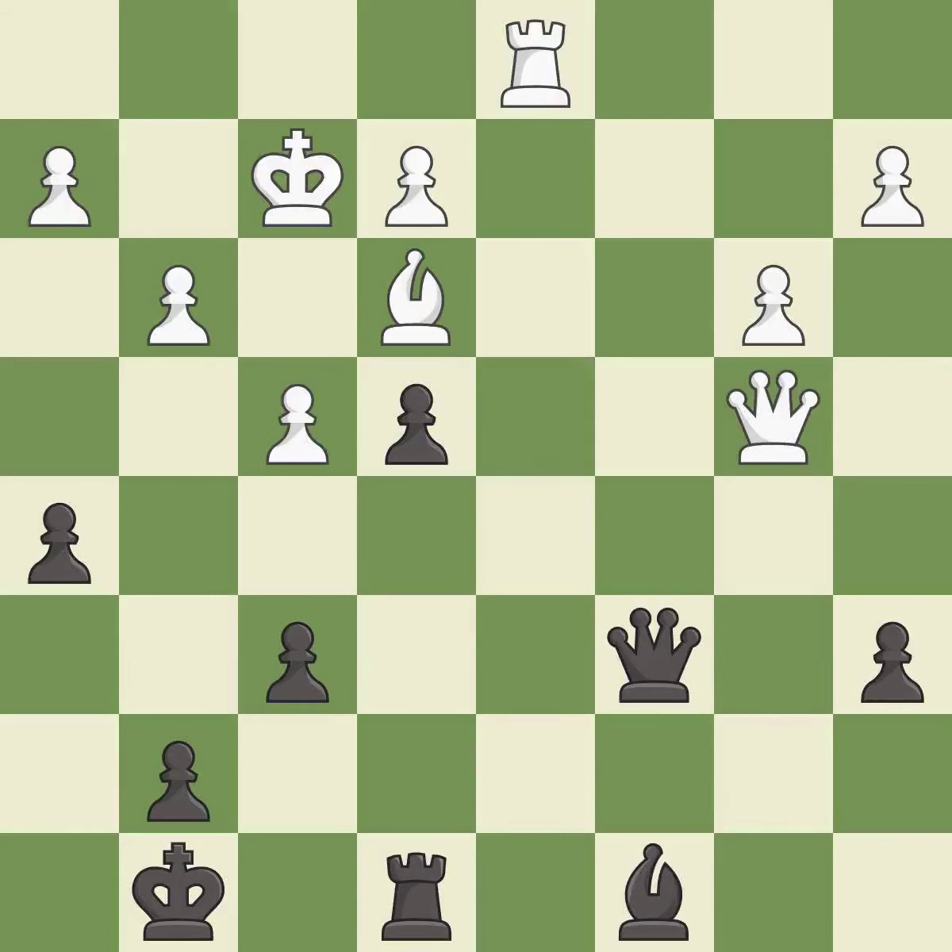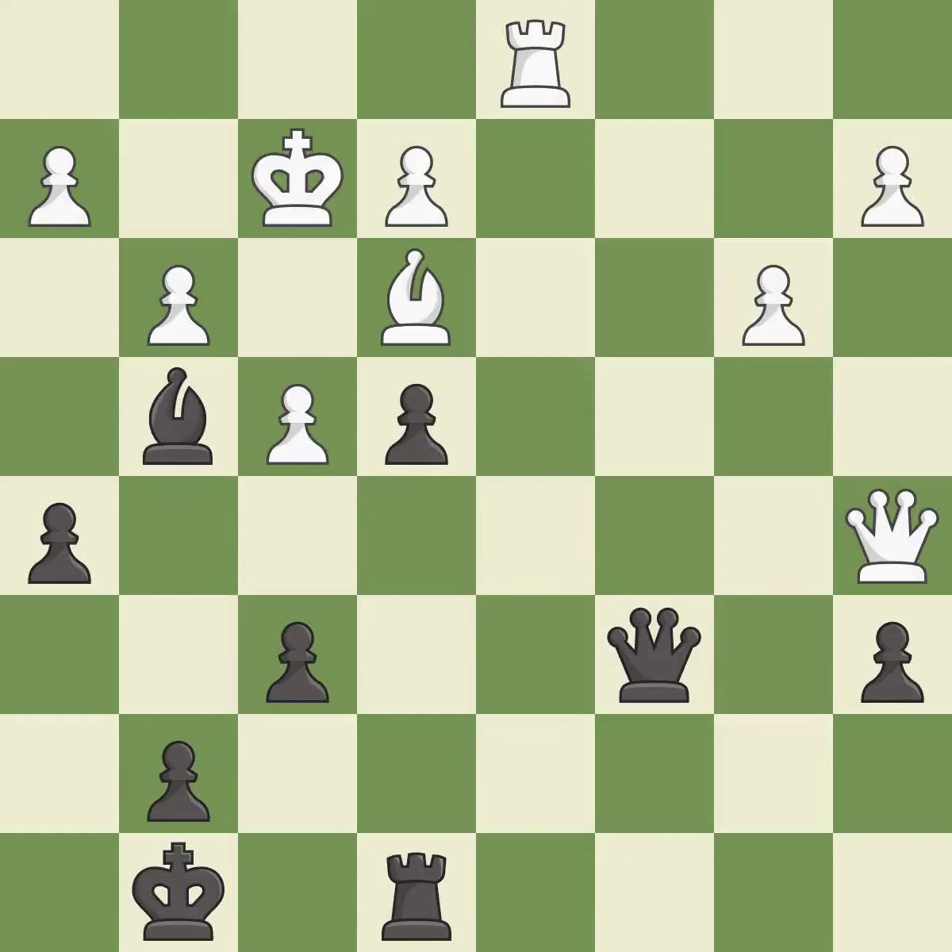This moves the bishop to a better location, allowing it to control more squares. This ignores an opportunity to win a tempo by threatening a queen — it is a mistake. This defends a pawn that was under attack and had no defenders.